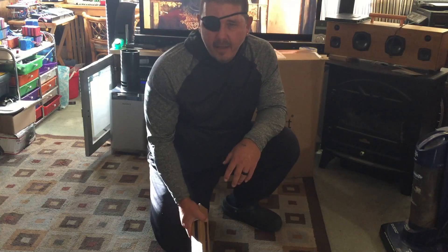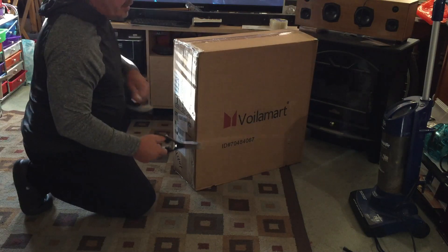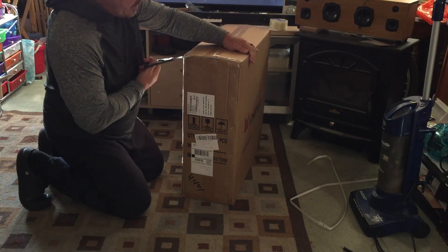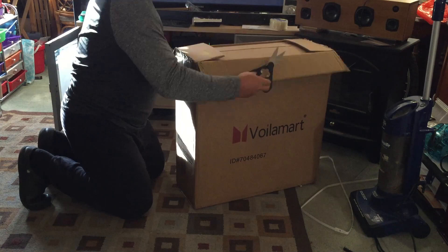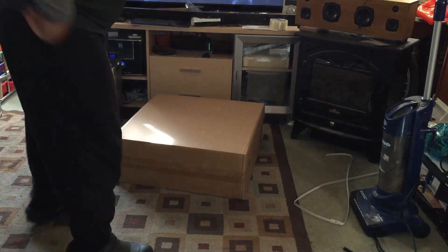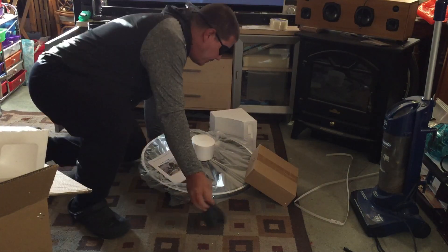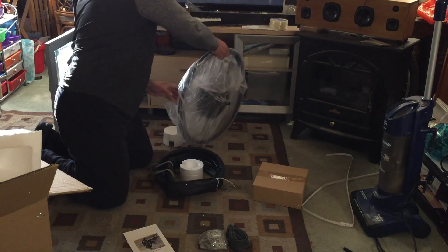Let's get to the unboxing. I got this thing in about two days — just in case you're wondering, it took two days to get here to Washington via Amazon Prime. Inside we can already see what looks like a sprocket and inner tube. It's kind of heavy.